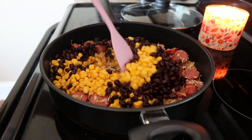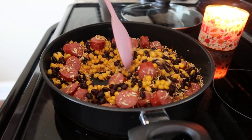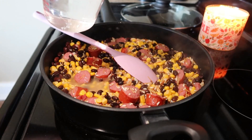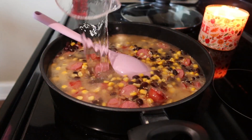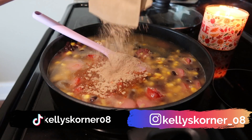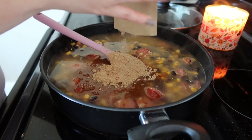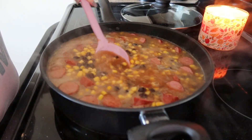At this point I'm just going to follow the directions on the back of the Rice-a-Roni box. If you notice any flashing or changes in the lighting, I was also filming for my Instagram reels and TikTok — make sure to follow me if you haven't already. I'm going to add those seasoning packets that come in the Rice-a-Roni boxes, give everything a stir, then cover and simmer on low for about 15 to 20 minutes.